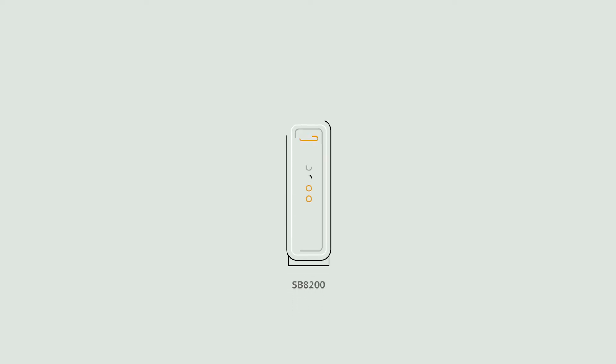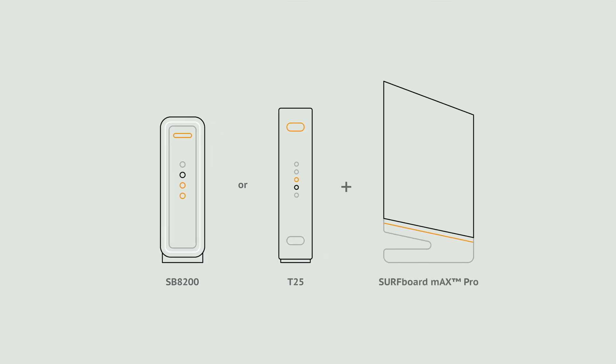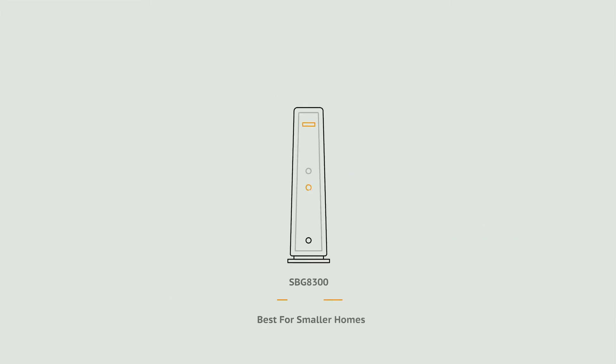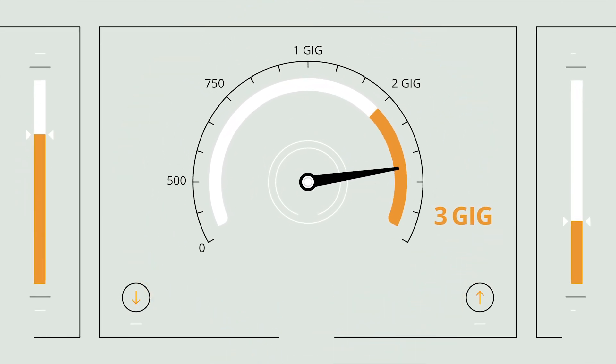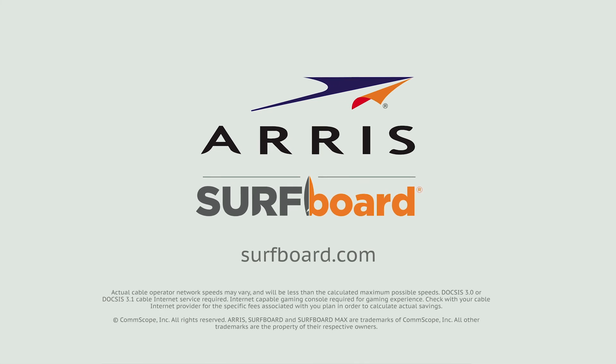Combine the SB8200 or T25 DOCSIS 3.1 modem with your Surfboard Max Pro, and you've got a true gigabit home network. Or, for an all-in-one system, go for the SBG8300. Either way, you're accelerating your home network up to gig speed, and that's the fastest you can get. So make sure you power your home network with a Surfboard DOCSIS 3.1 cable modem and a Surfboard Max Pro Mesh Wi-Fi system from ARRIS — the heart of your home network.